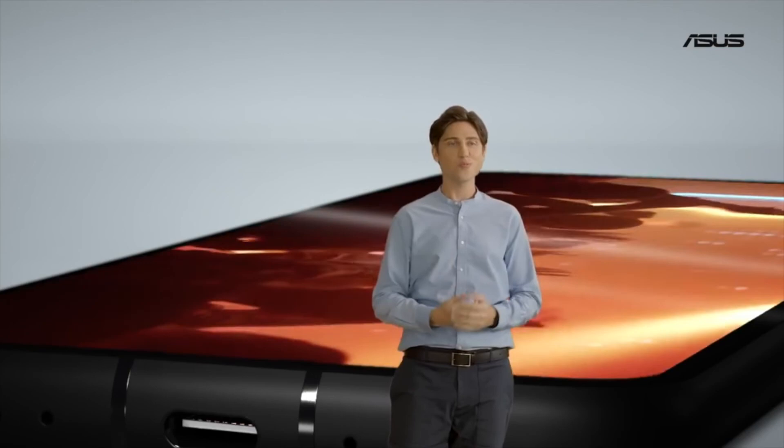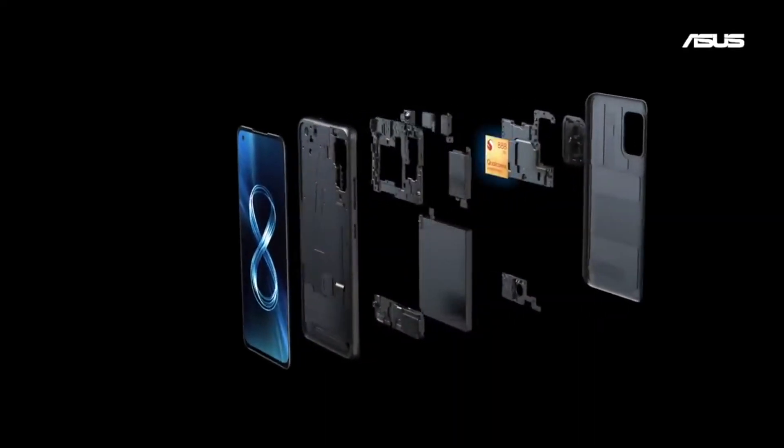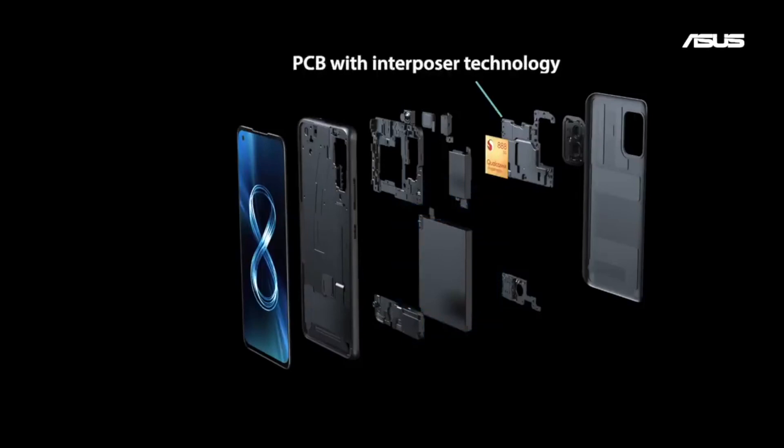If you're going to buy the Asus Zenfone 8, please make sure to leave a comment below saying why you want to buy this phone and whether you're going to buy or replace it. We'll catch you in another video. Keep visiting Tyg's Schooling.